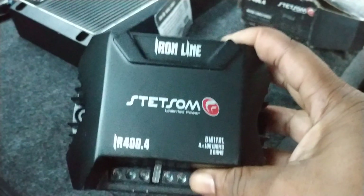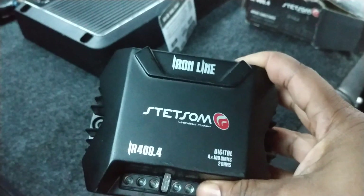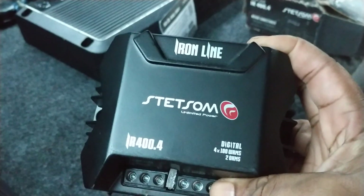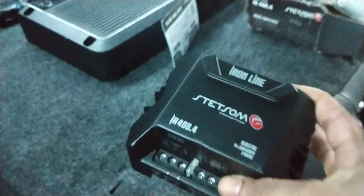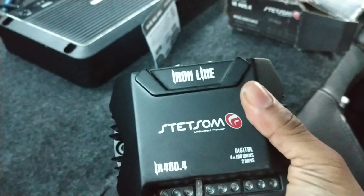I'm gonna try it out, see how it sounds and give a review on it. I actually have the 160 as well — that's going in the other Challenger. So yeah, let's see what it does.